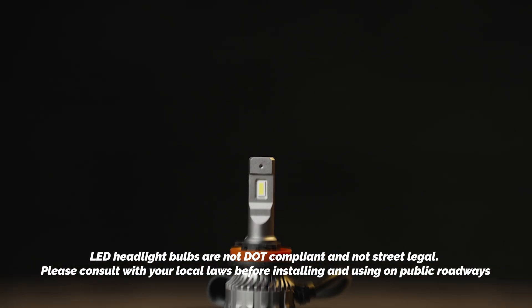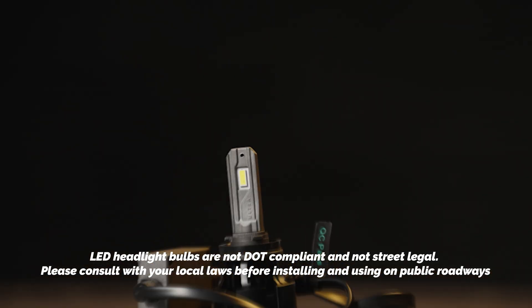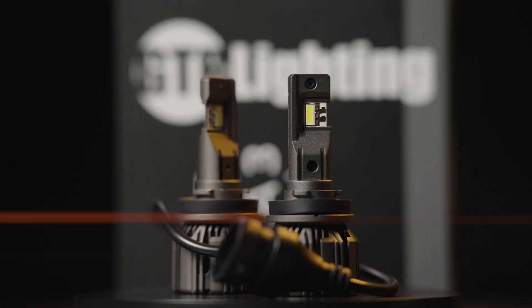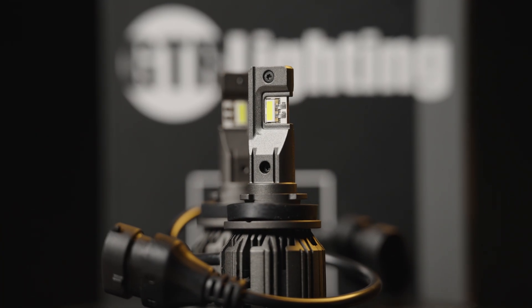Just remember: LED headlight bulbs are not street legal in the USA, and we advise you not to drive with these installed on public roads. In off-road settings these are fine to use, but using bulbs this bright on the street may be uncomfortable to other drivers.